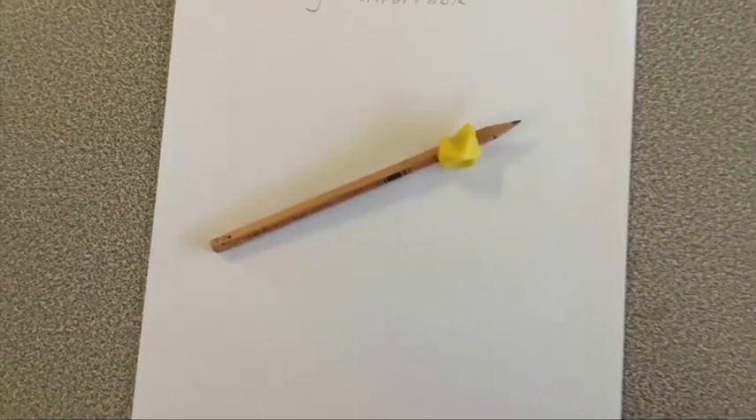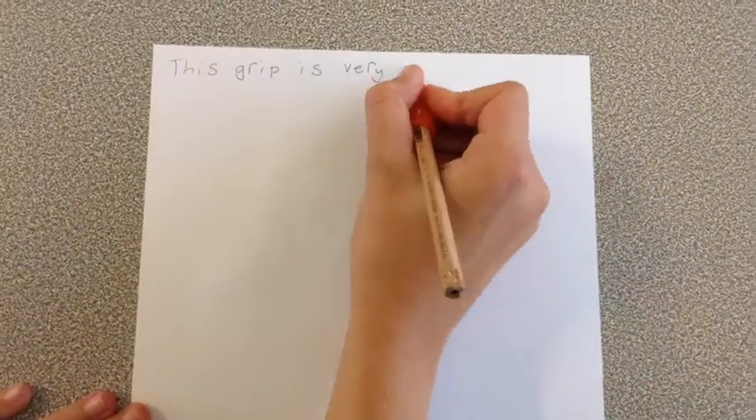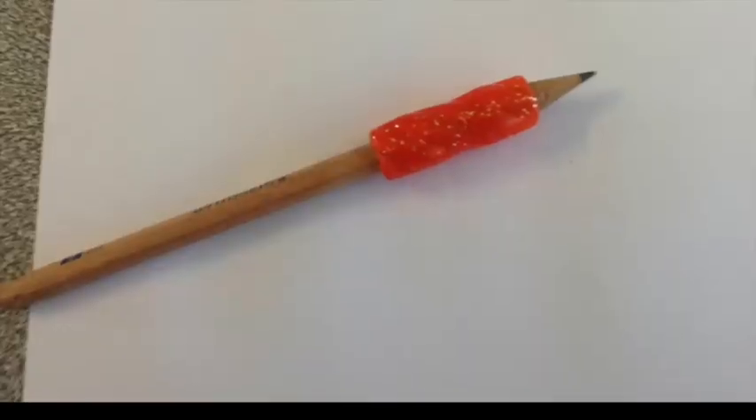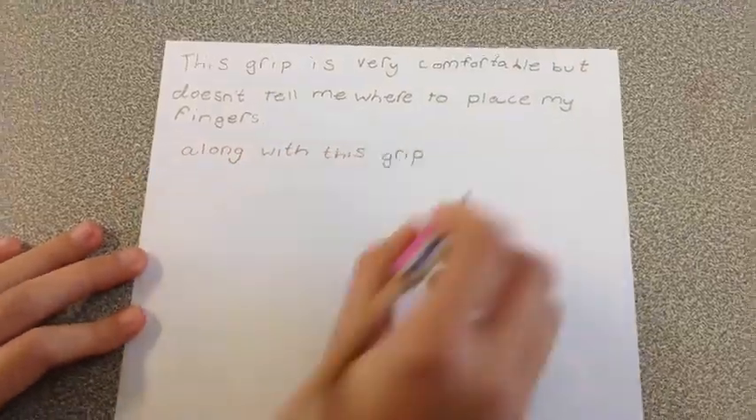This pencil grip is a bit small but is very comfortable. This grip is very comfortable but doesn't tell me where to place my fingers. Along with this grip.